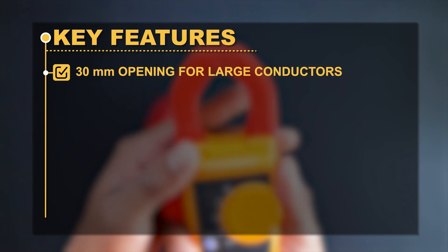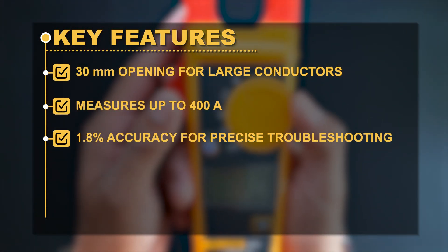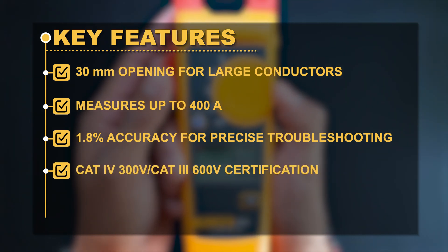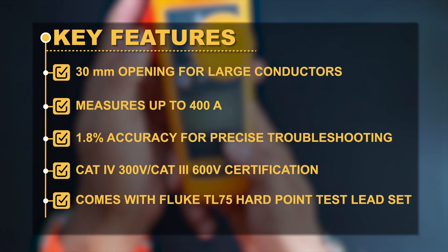Key Features: 30mm opening for large conductors. Measures up to 400A with 1.8% accuracy for precise troubleshooting. CAT 4 300V or CAT 3 600V certification. Comes with Fluke TL75 Hard Point Test Lead Set.